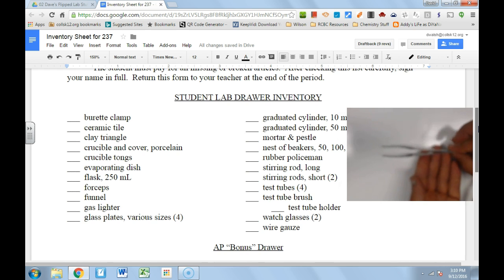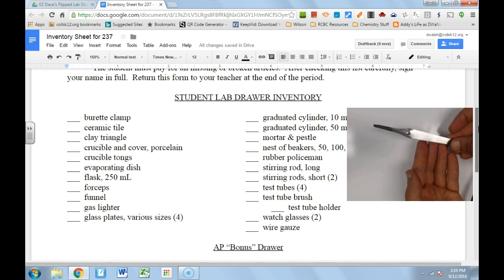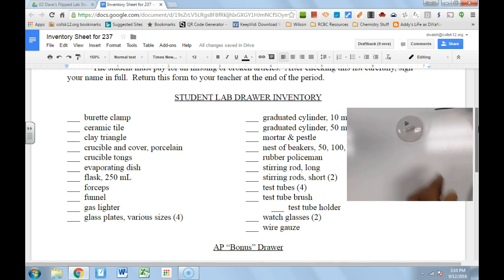Next we have our forceps — metallic friends. Forceps are very good for picking things up. You can use them like tweezers — another name for this tool — good for grabbing things, particularly things you don't want to touch with your fingers. And then we have a funnel — I won't insult your intelligence by telling you what we do with the funnel.